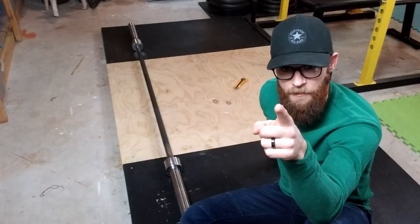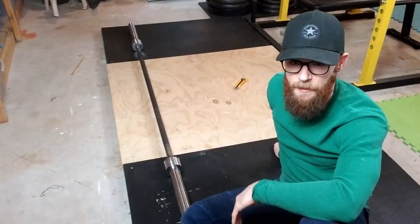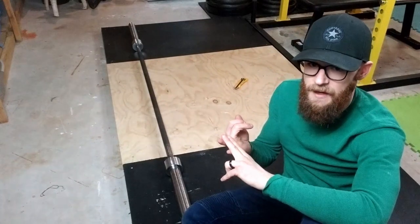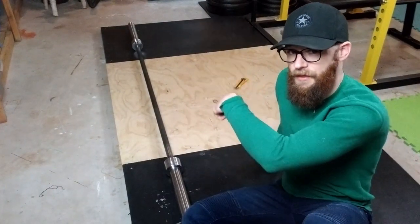If you have a home gym and want to be able to deadlift without destroying your floors or selling a kidney to buy bumper plates, and want to get the best bang for your dollar and your space, let me tell you what I wish I would have known before I built this.